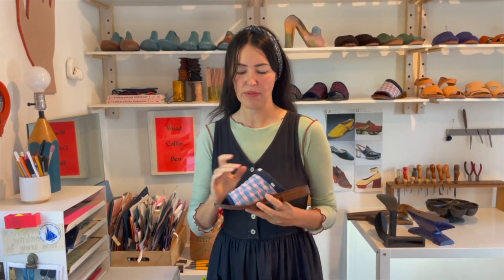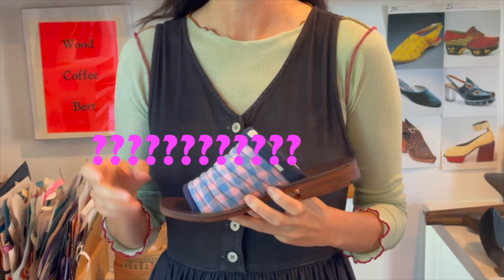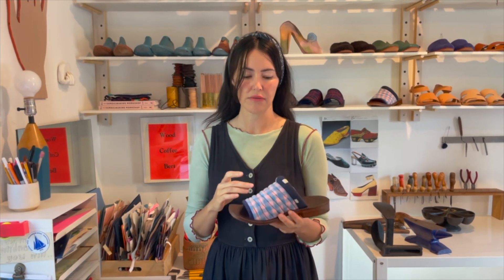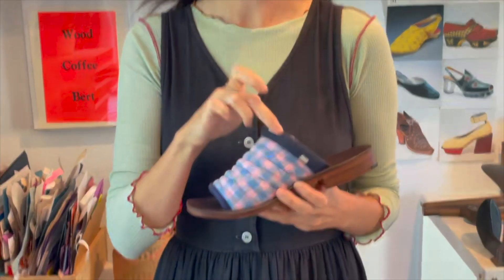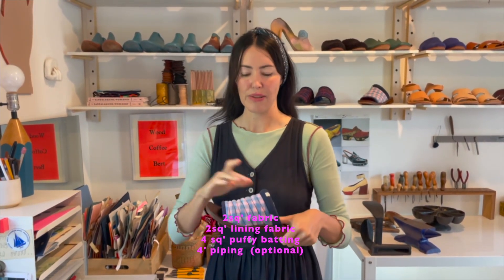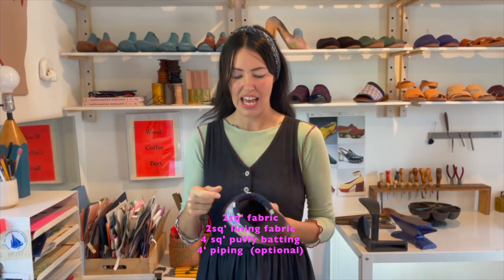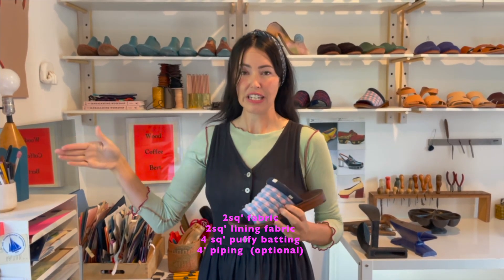You can make the fabric part out of any fabric from your stash — maybe use up small bits and pieces from other projects, or make sandals to match your outfit. This was an old J.Crew shirt and this was a tiny bit of fabric left over from a curtain. You'll need about two square feet for the exterior and two square feet for the interior, plus about four linear feet of piping, or you can skip that step.